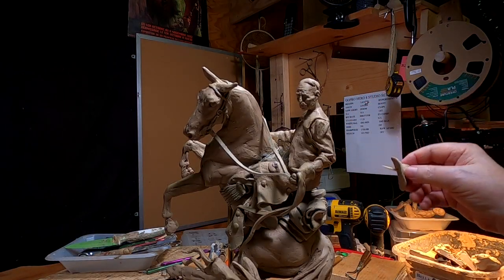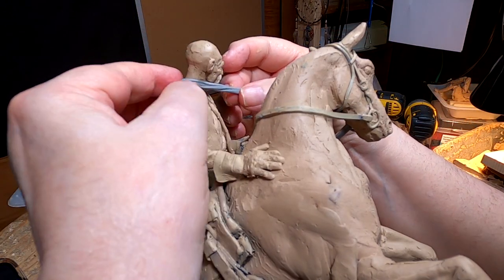I'm going to take the hat off and put it aside. I'm using this clay, this Super Sculpey.